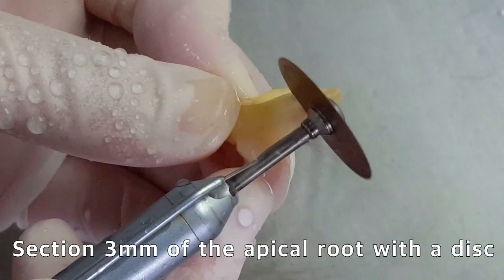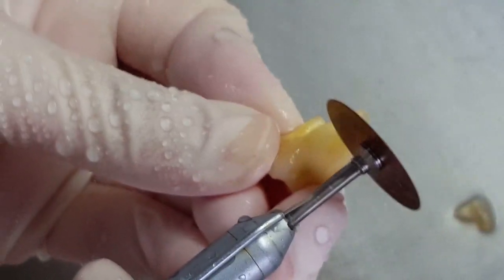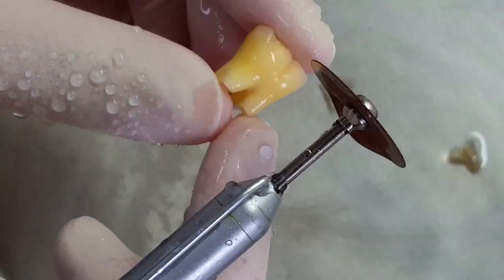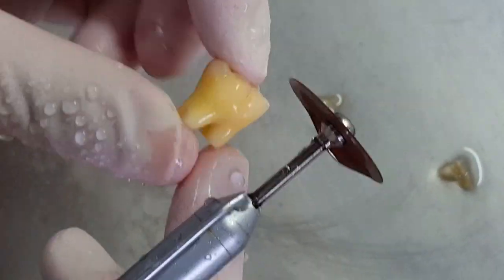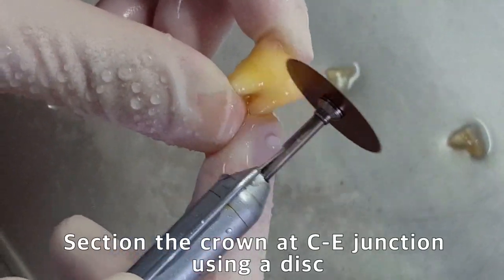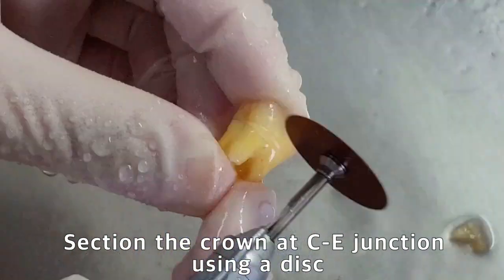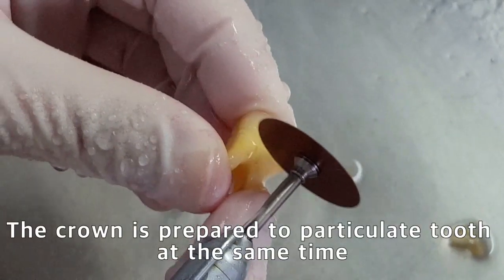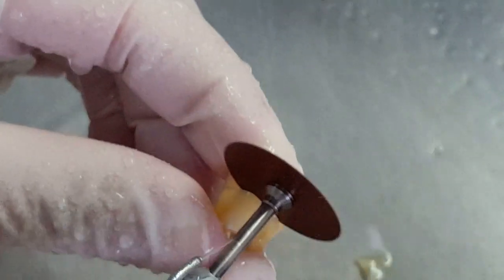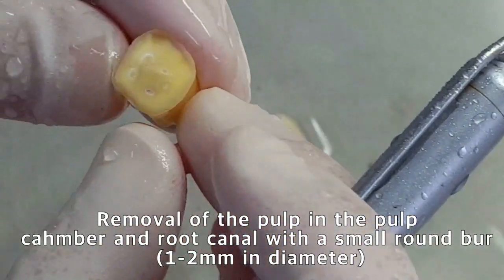Cut about 3 to 4 millimeters of the apical root using a disc. The severed apical root is prepared as particulate tooth bone graft. The crown is also cut at the CEJ using a disc. After removing the pulp in the pulp chamber, the crown is also prepared as particulate tooth bone graft at the same time.